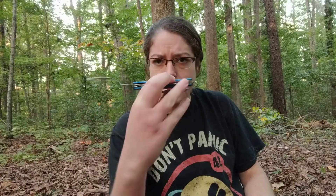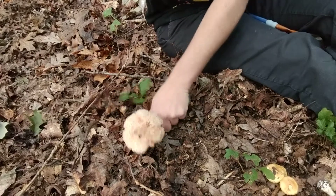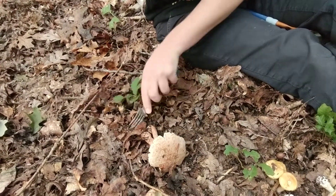I have gone through, I think, six mushroom knives this season, so I am down to this spork thing that I don't even remember when I got it. But I've actually discovered this might be my new favorite mushroom tool because it makes it really easy to lever out my specimens — a new appreciation for the ridiculous things I bought when I was an early 20-something.